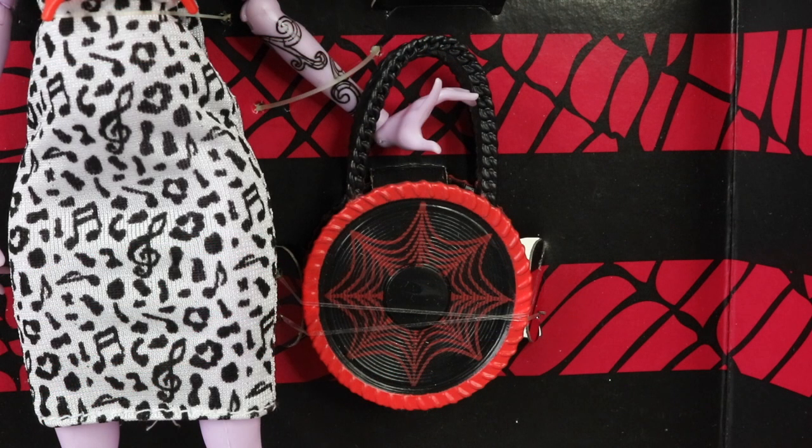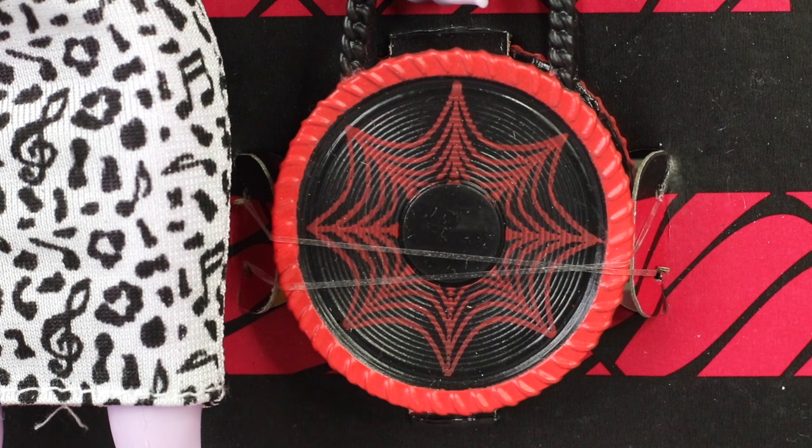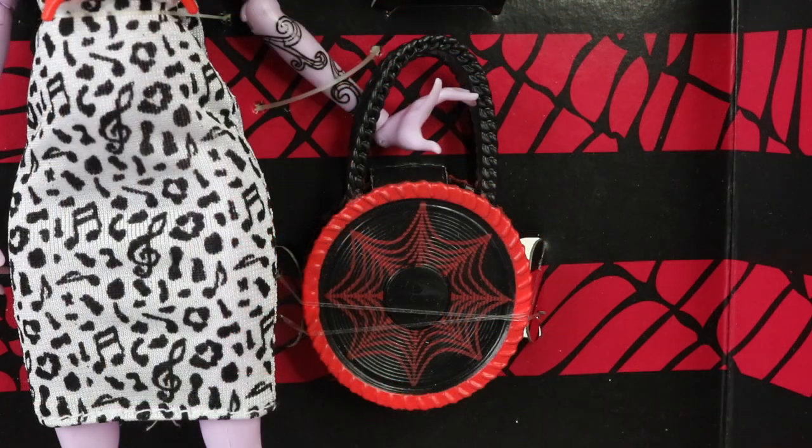Her purse is in the shape of a vinyl record, and you can even see the grooves on the record. It also has a spider web design on it, a red trim, and a black handle.